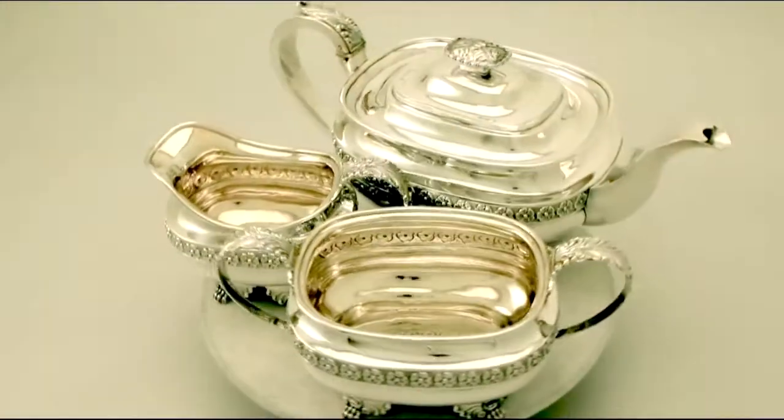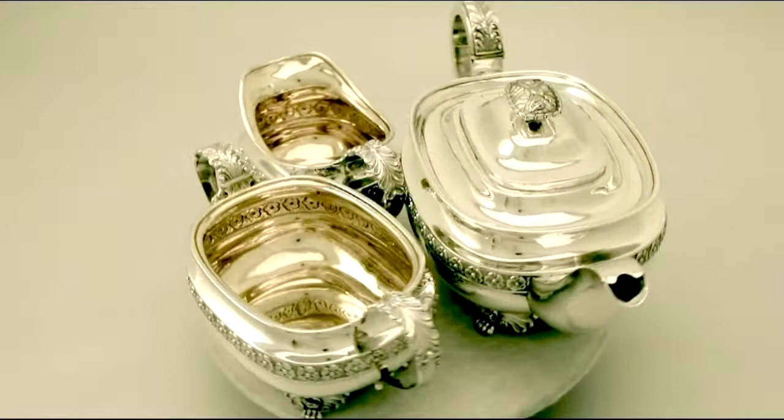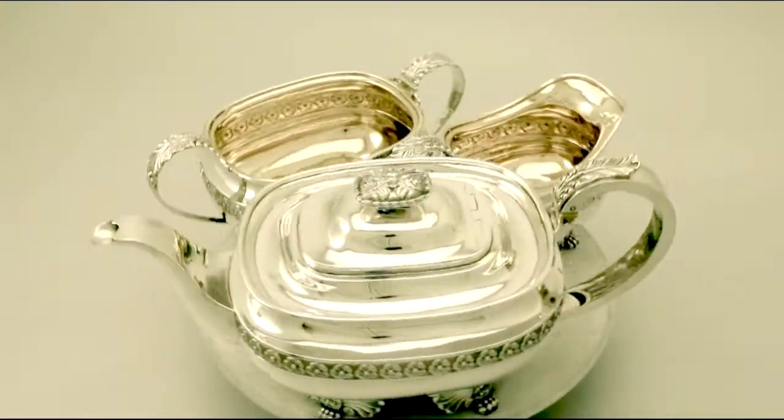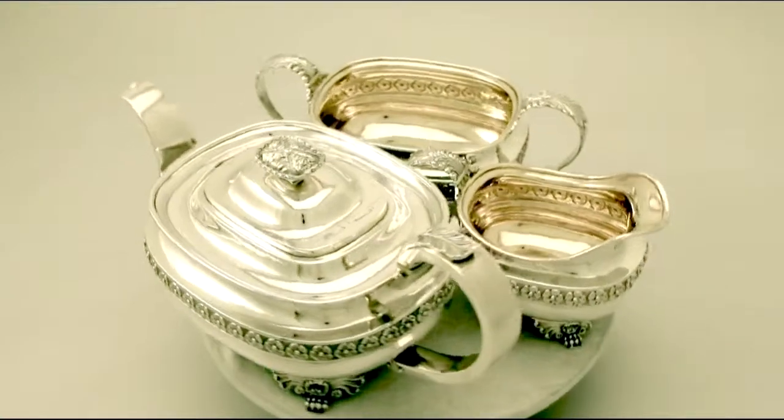Hello, my name is Andrew Campbell, welcome to AC Silver. This fine and impressive antique George IV English sterling silver three piece tea service is quite an exceptional example.